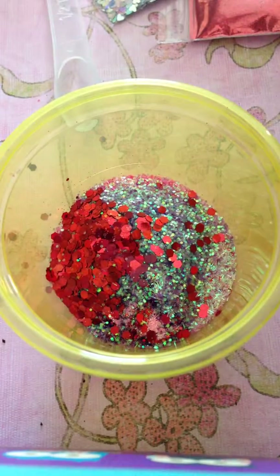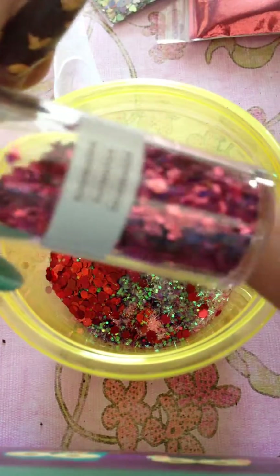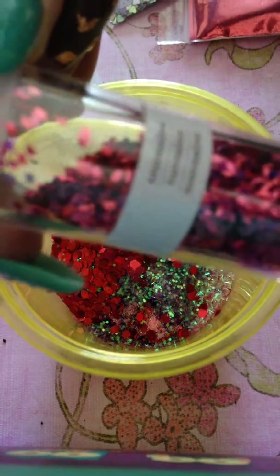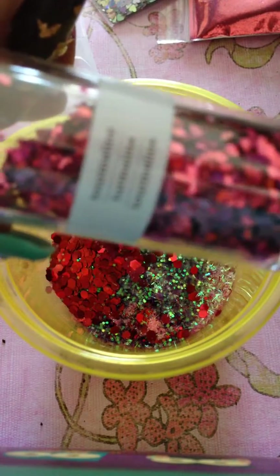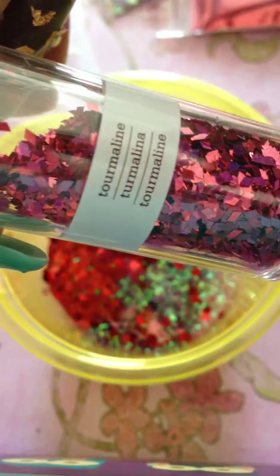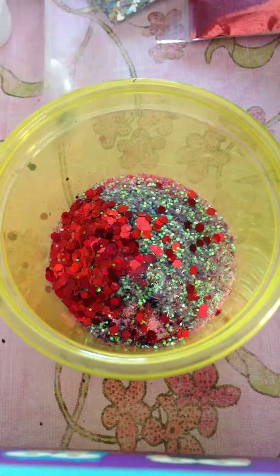We're also going to use the rhombus shape, which is called Tourmaline from Martha Stewart as well. You can't really see it if my camera doesn't focus, but there you go — Tourmaline — and we're gonna do half a teaspoon as well.